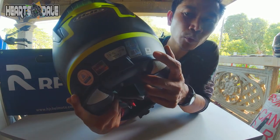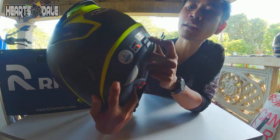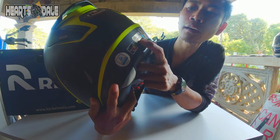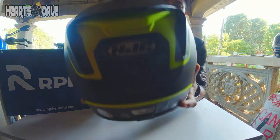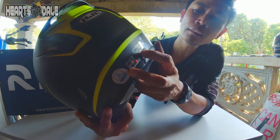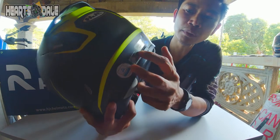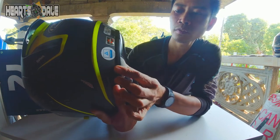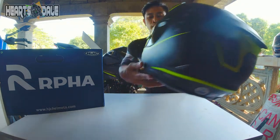Ang size po niya ay medium. Tapos may ICC sticker. Tapos yung weight niya — ARPA 11 Jarvan — ang gaang niya guys! Dahil ang weight niya nasa 1,300 grams lang. Ganyan siya ka-gaang.